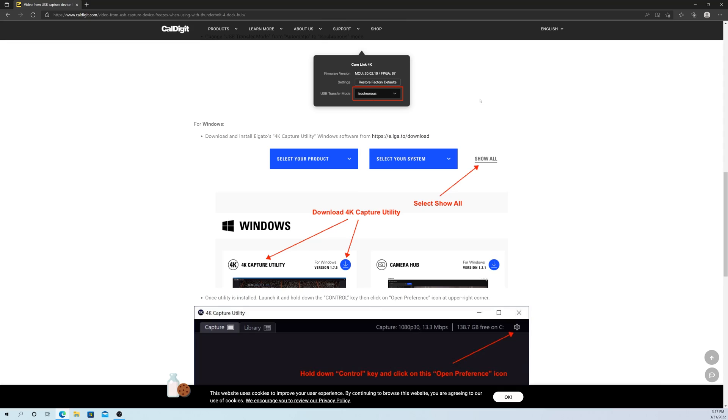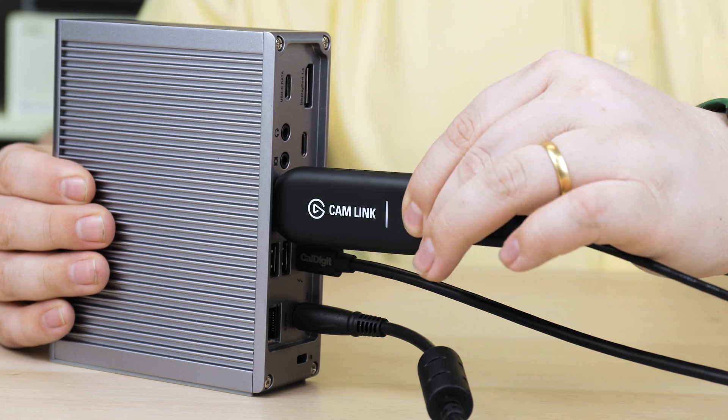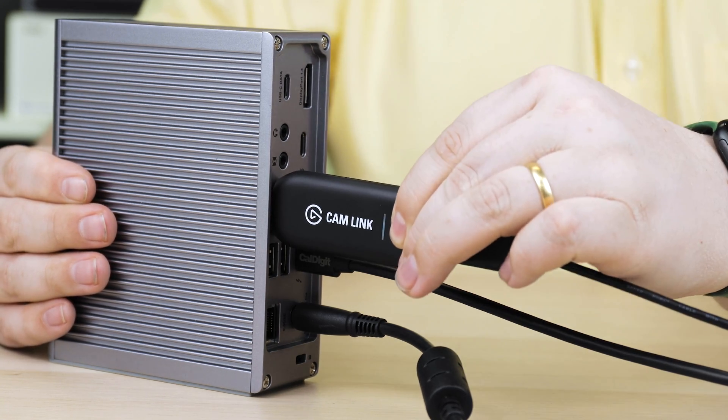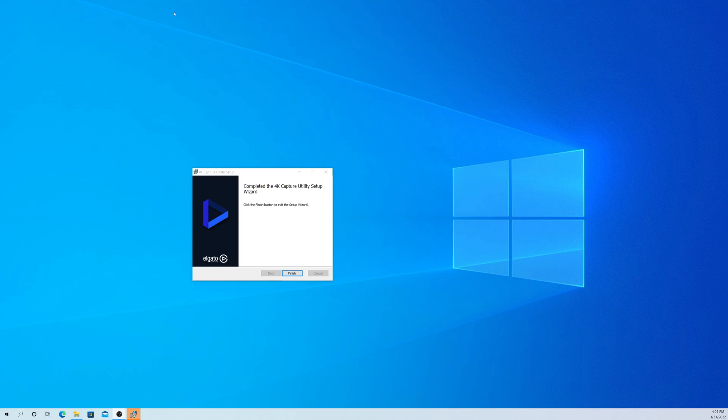On Windows, you can fix this behavior from the Elgato 4K Capture utility. If you don't already have this installed, we have a link to Elgato's downloads page in the description. Also, make sure that the Camlink and camera are connected to the computer, either directly or through a dock. If this is your first time using the software, you may need to restart your computer for the camera to be detected.